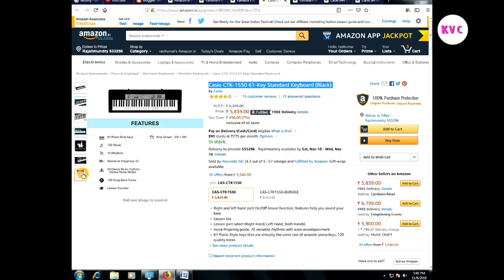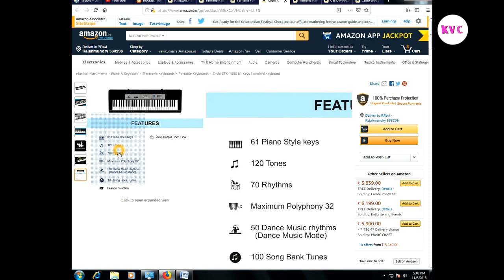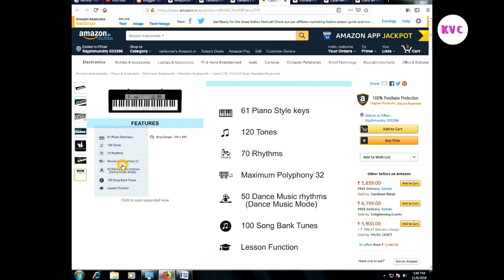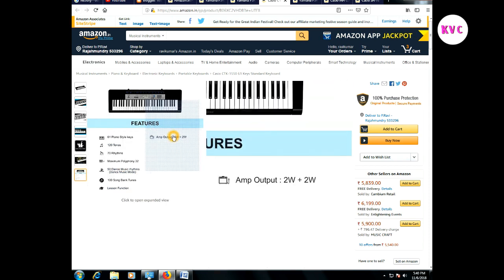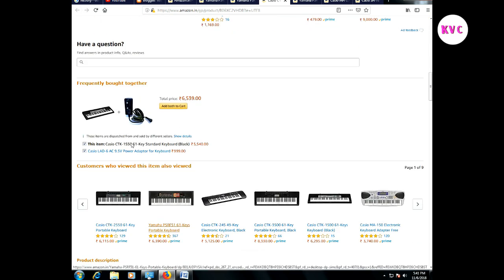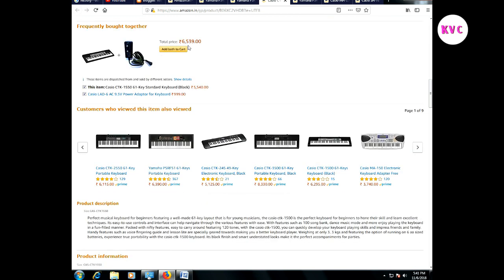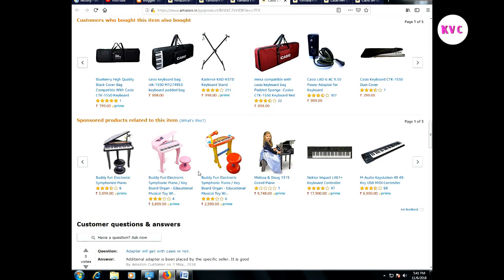This Yamaha PSR keyboard has 61 keys, 120 tones, 70 rhythms, and also 50 dance music rhythms. We also have a song bank and a lesson function. It has an amp output and can be used with an adapter. You can choose one and use it with the adapter.